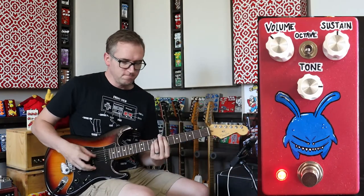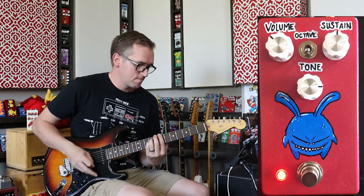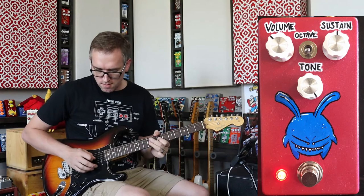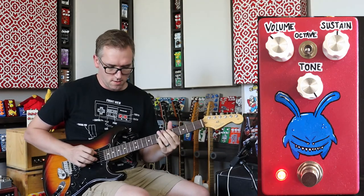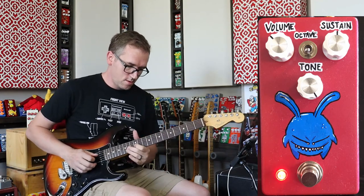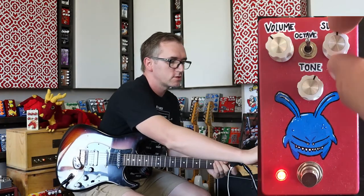I think this might get a little brittle-y. All over the place we're getting good sounds. Let's go just a little bit more octave.